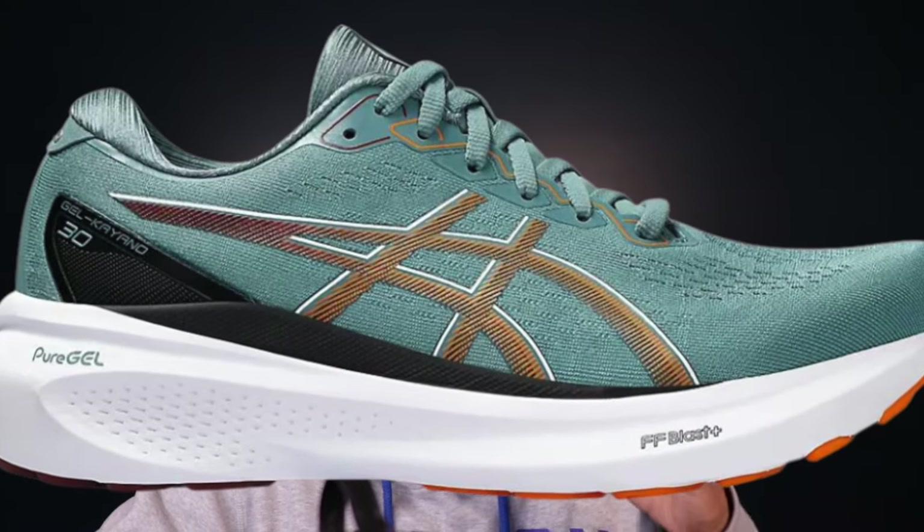First up, we have the daily trainer category. I like bringing two different recommendations here — one softer and one firmer. I personally like to have both soft and firm daily trainers in my own rotation as a way to cycle through different types of shoes and work different muscles in my legs. Some runners only have one daily trainer and choose soft versus firm based on their own preferences. My pick for a soft stability daily trainer is the Asics Gel Kayano 30.